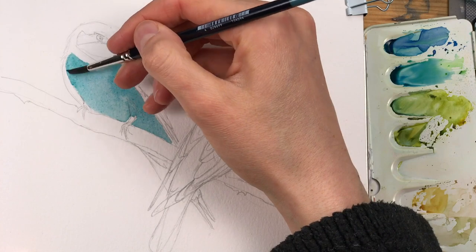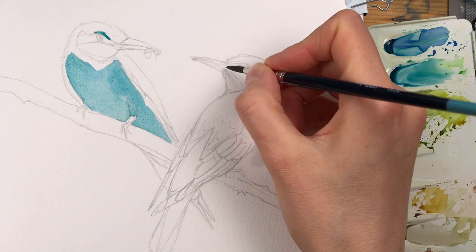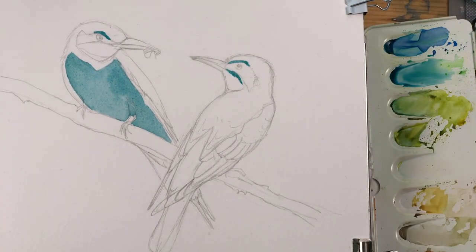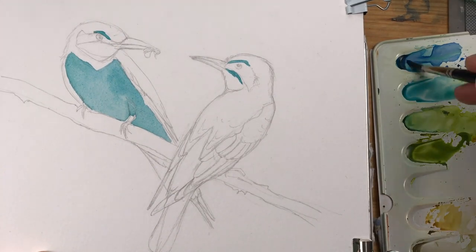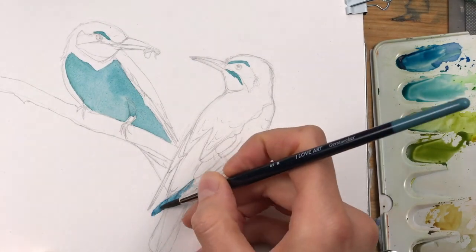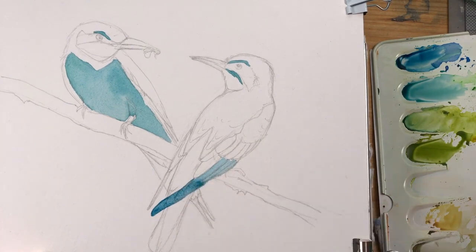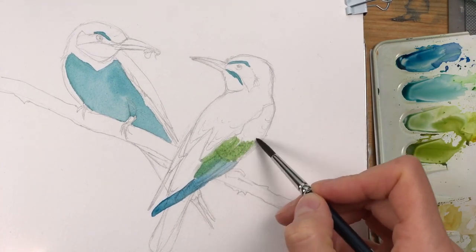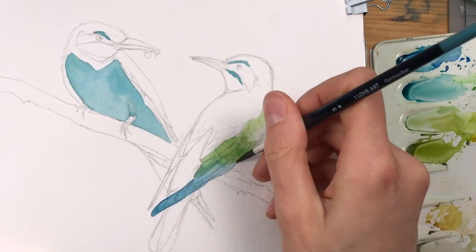You could also use talo green for this, which is a really transparent and intense pigment that's good for building up layers and painting in this way. I'm applying the same color all around the other areas of the two birds, slowly mixing in other greens. While these layers are still wet, the different colors flow into each other and allow for really smooth transitions.